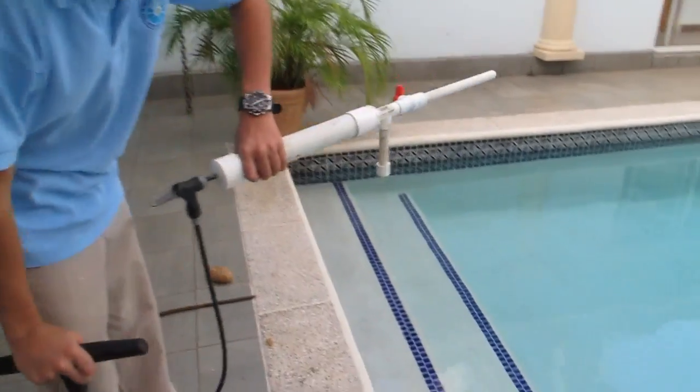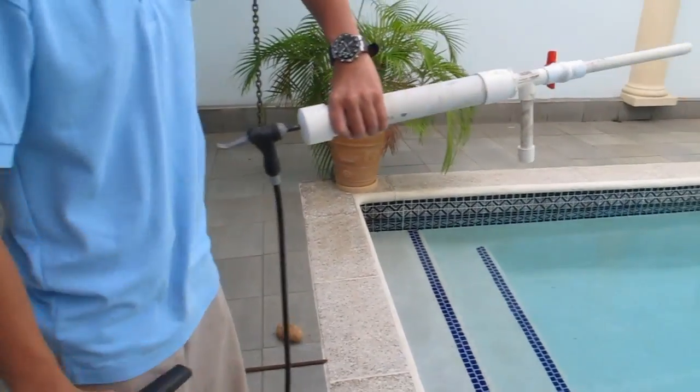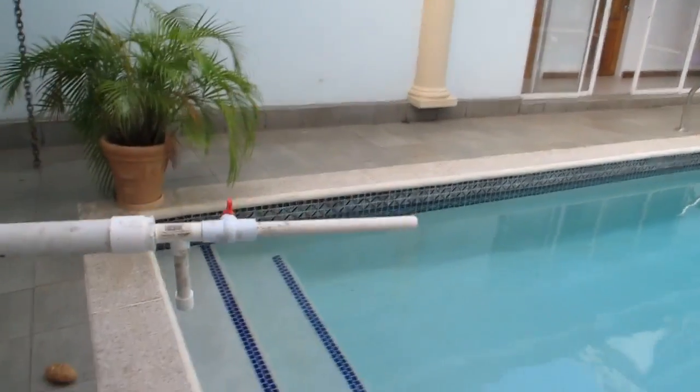Here is the gun loaded, and we are now pressurizing it with our bike pump. Put a potato in as the ammunition.